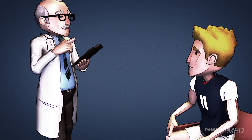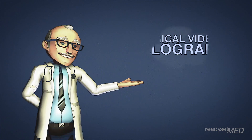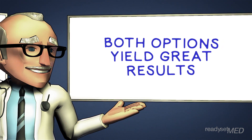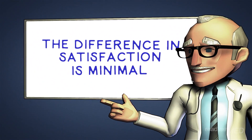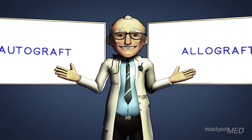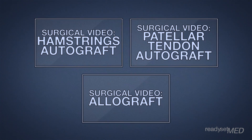Choosing a donor that is matched to you in age and size can also lower the risk of re-rupture. For an example of an ACL reconstruction using an allograft, click here. As you've seen, both graft choices provide great options with very limited risk, and years of research have shown that the difference in outcome and patient satisfaction is minimal. So, if allograft surgery sounds right for you or you want to keep it in-house with an autograft, you're more than likely to be happy with the results.